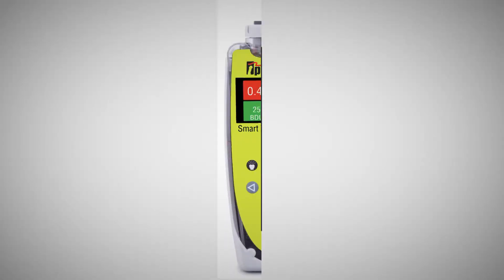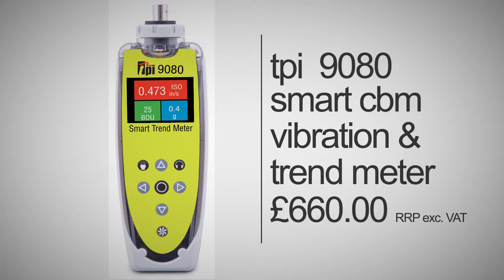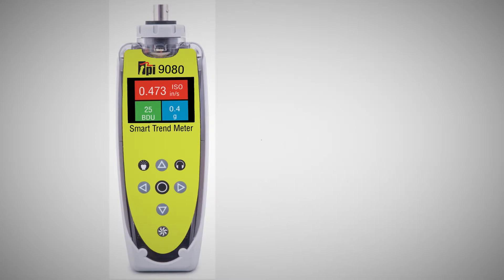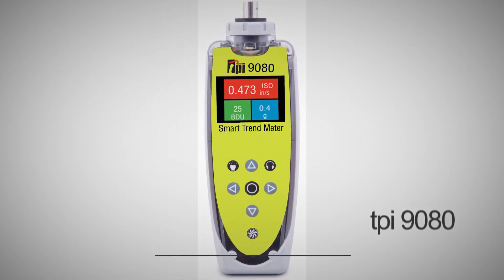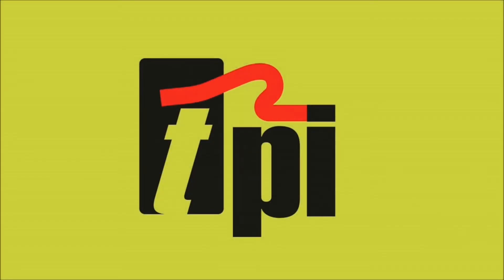And as with all TPI products, you can ensure that you are receiving a quality product at a great price with the added security of a 3 year warranty and a lifetime of support. So go ahead and test the TPI Advantage now.